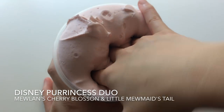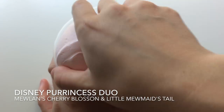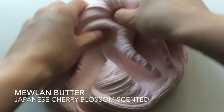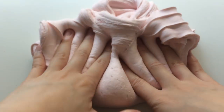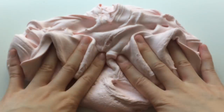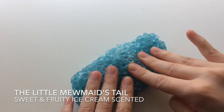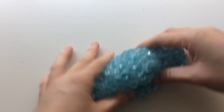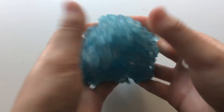I'm bringing back Disney Princess Duo and it comes with two 4 ounces. This one is Mulan's Cherry Blossom Butter and it's super soft, super creamy and smells like Japanese cherry blossoms. The Duo also comes with the Little Mermaid's tail which is a blue fishbowl slime with glitter in it and this one is ice cream scented.